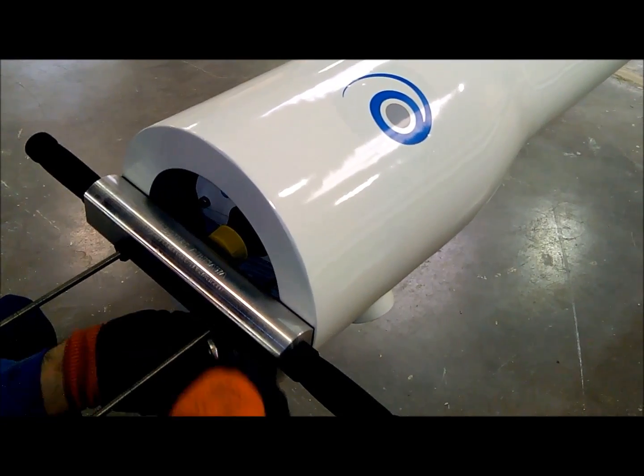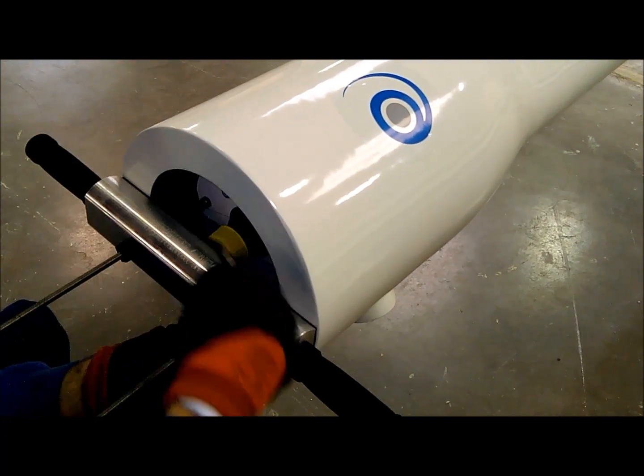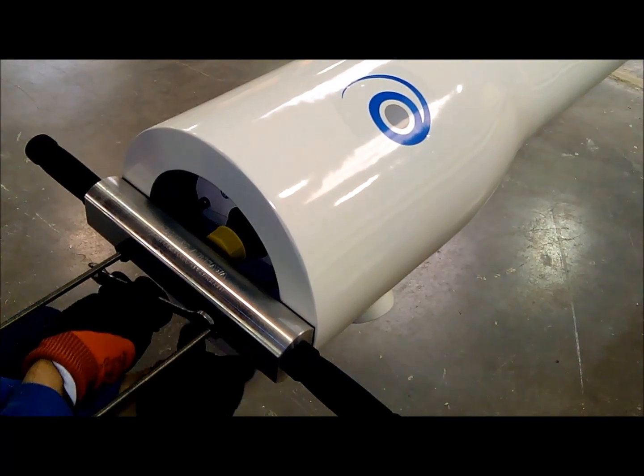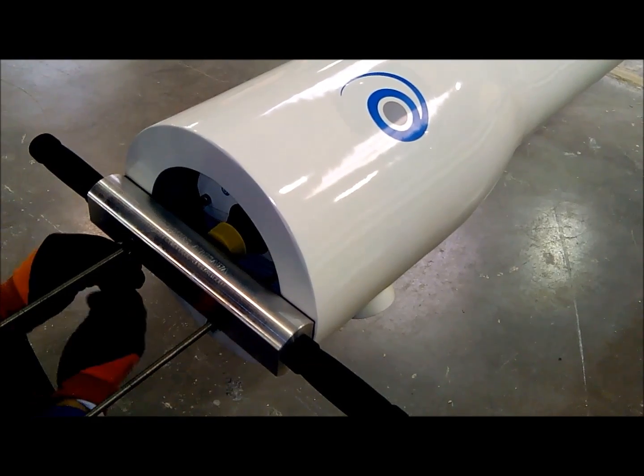Depending on the extension of the blockade, the screw will be more or less hard, but once we are able to break the existing salt deposits, we will proceed with the process up to the moment that the head will leave its position and the extraction will be automatic.